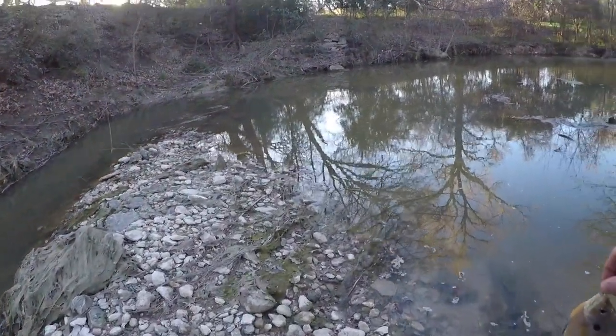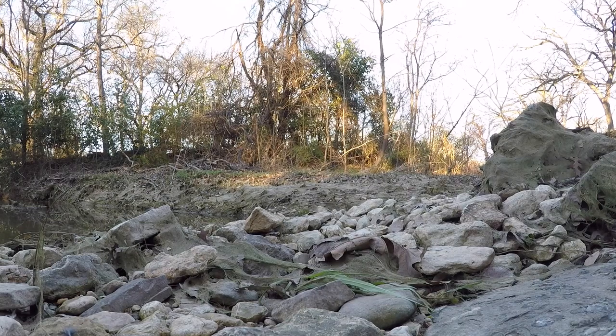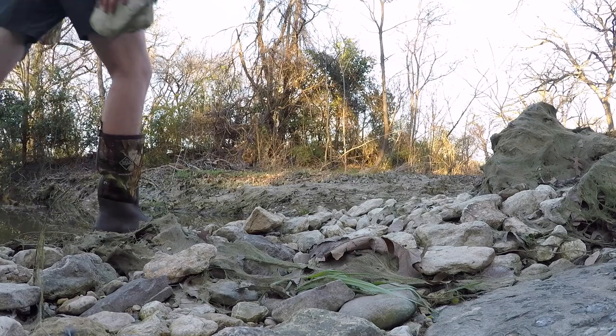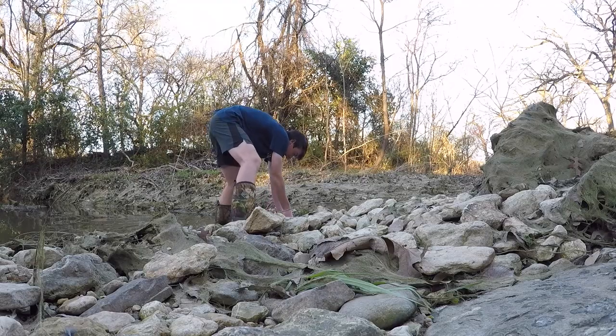I have an idea — this is brilliant. I'm gonna make a tiny little pond by using rocks to cut off the rest of the creek so that this guy can't escape.